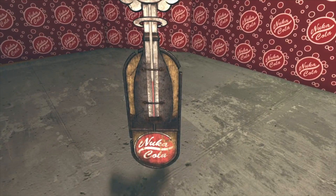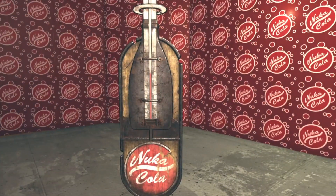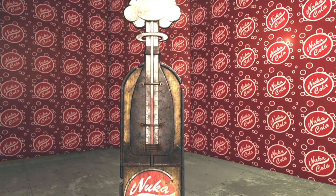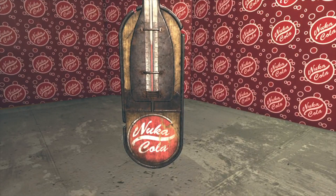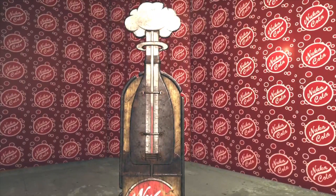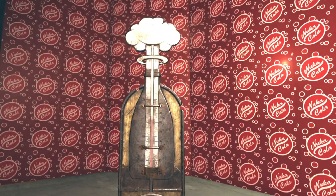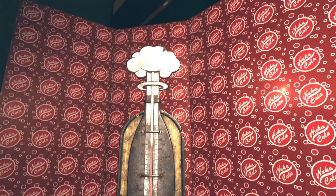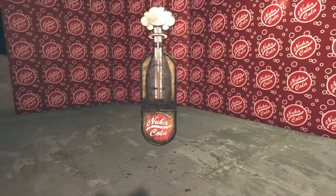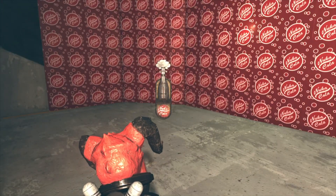It looks like it's just going to be for decoration. So if you've got a Nuka-Cola themed room or building, this is probably for you. It looks like it is about 76 degrees on the thermometer. It is a mixture of metal and wood. There's a nuke going off at the very top — a little mushroom cloud forming. And at the bottom, you can see the Nuka-Cola symbol.